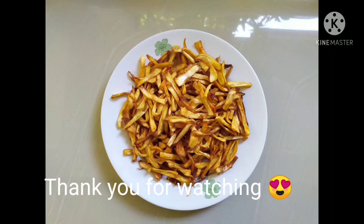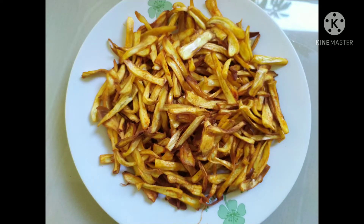Now we are ready for the chukka chips. This is a small video to share with you, so thank you.